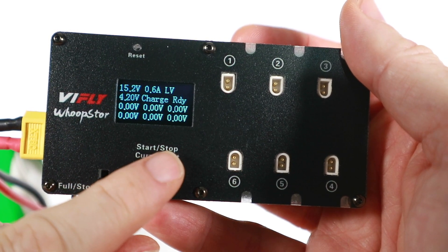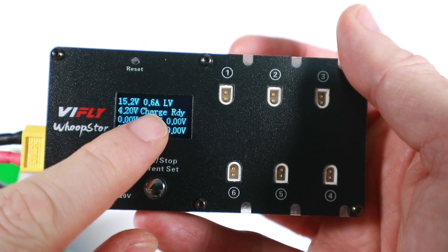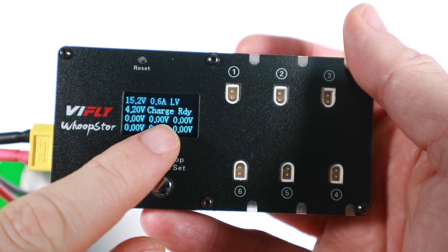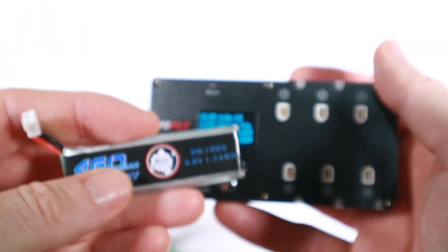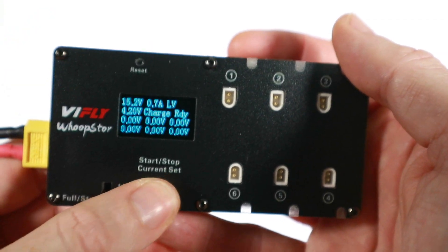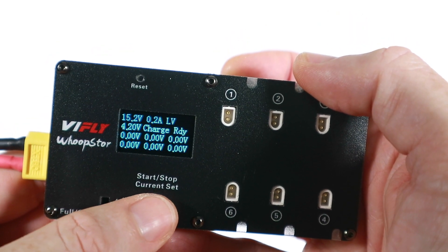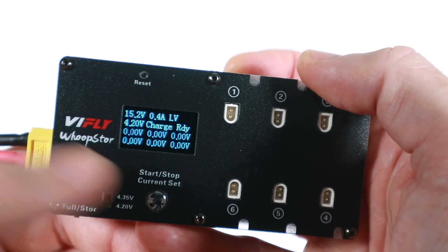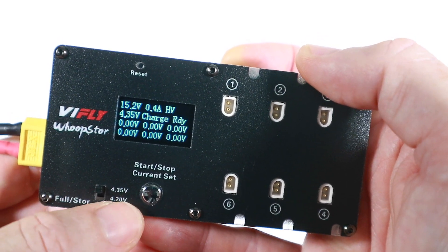This button is for either starting or stopping your charging or changing the current. At the moment we've got 0.6 amps and that might be a little bit too much - if you've got your typical whoop battery this is like 460 milliamp hours. A short press cycles through: 0.8, 0.9, and then 0.2, 0.3, 0.4. Actually this is high voltage so I'll change it to high voltage.